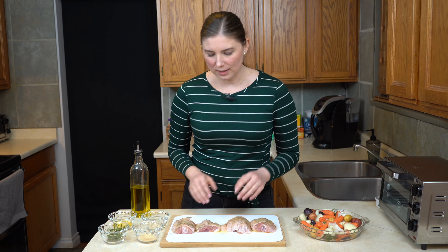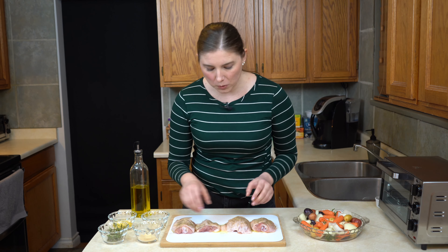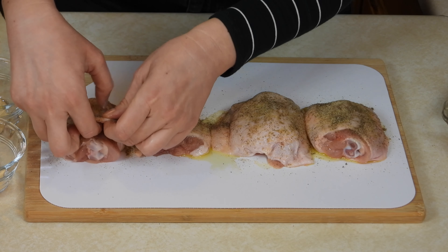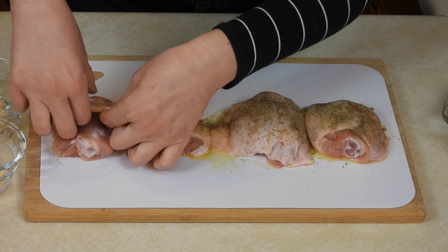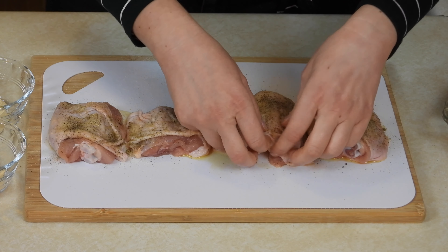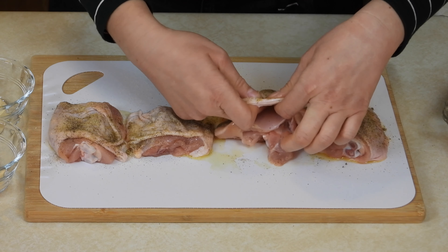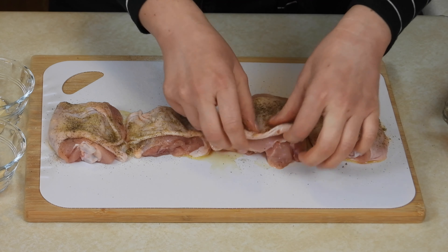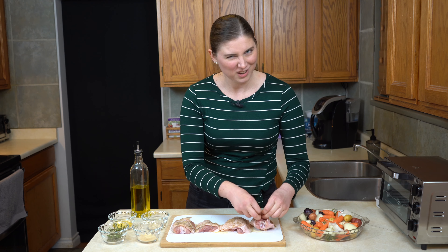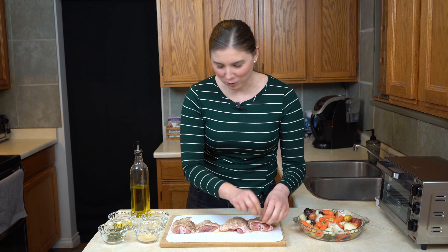For the rosemary and the lemon, it's actually going to go under the skin — and that's what makes this kind of a cool recipe. It looks really fancy, but it's so simple. What I'm going to do is start by loosening the skin to make a pocket for the rosemary and the lemon. If you've never done this before, I'm going to be honest with you — it's kind of weird. It's something you have to get used to, but after you've done it a couple of times, you've kind of learned to stop thinking about it.